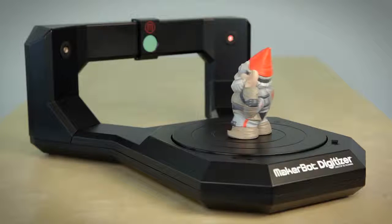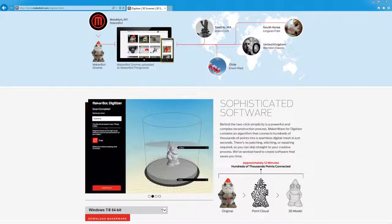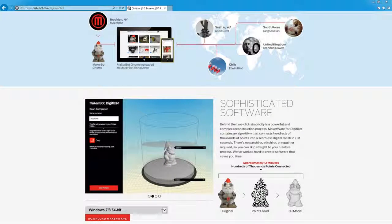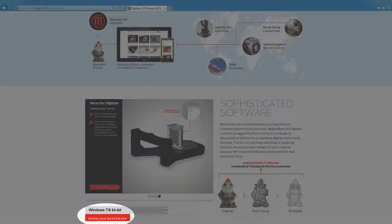The first thing is to find a nice sturdy spot for your digitizer. Pay special attention to lighting and make sure that there are no bright lights in the camera's field of view, and avoid sunlight in windows as much as possible. Once you've found a sturdy spot and it's all plugged in and ready to go, you can download the MakerWare for Digitizer software from our website, MakerBot.com.